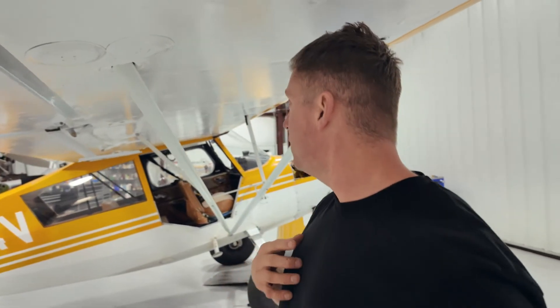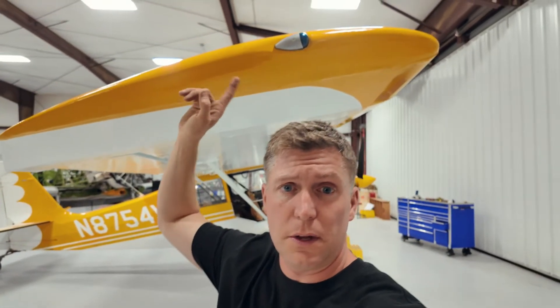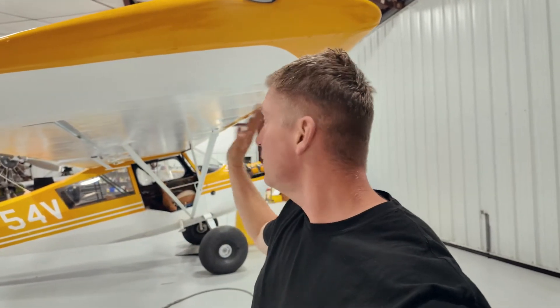We just got the wings back about a week or two ago. We got the wings on, we have the ailerons on, we got the flaps on, we got the lights in, and everything is working good. So the last thing we got to do to get this plane flying and get the wings done is put the VGs on.